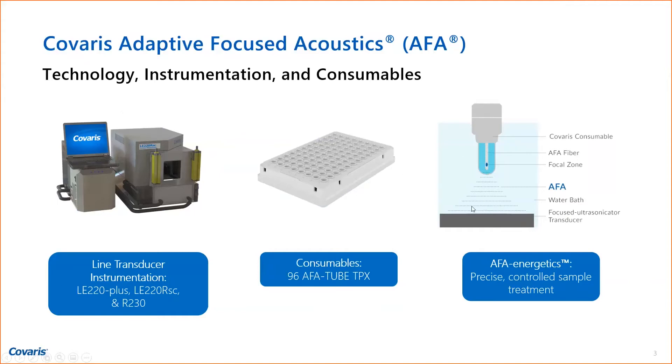This is a technology where we can shear DNA isothermally without heating the sample. We can shear it to precise sizes. This is the AFA tube TPX plate, and this is the instrumentation — our line transducer instrumentation, which can shear the whole row or column in a plate. With a 384-well plate, which we also have, you can do two at a time, and you can scan the plate seamlessly through the line transducer, repeating scans until your sample is sheared to the right size.